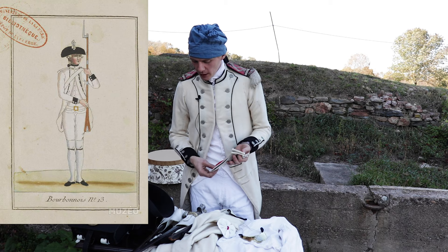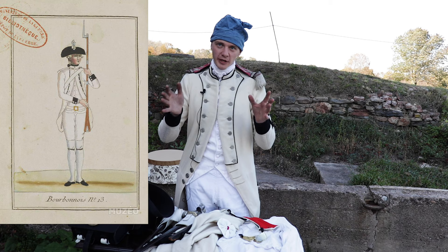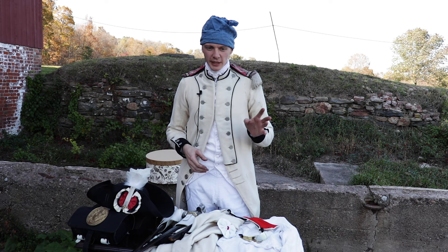A bit of history with the Bourbonnais: we landed in Newport, Rhode Island in 1780 with about 1,400 men split between two battalions. Each French battalion has five companies. Battalion one has four Fusilier companies and one Grenadier company. The second battalion has four Fusilier companies and one Chasseur company — Chasseurs being line infantry.